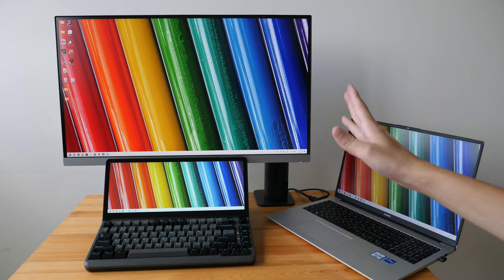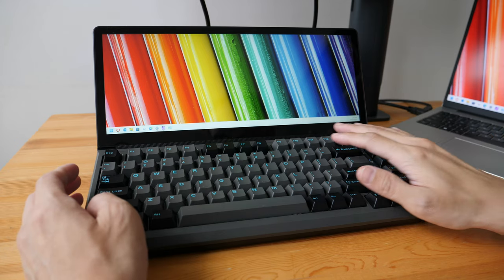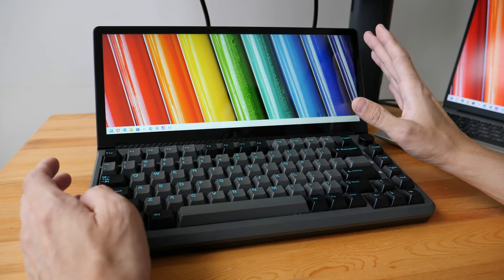Hey everyone, Teo here. Today I'm reviewing the Chrome ZK3. This is a mechanical keyboard with 82 keys and a 13-inch ultra-wide touchscreen display that can improve your productivity instantly.